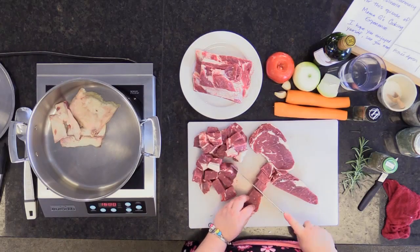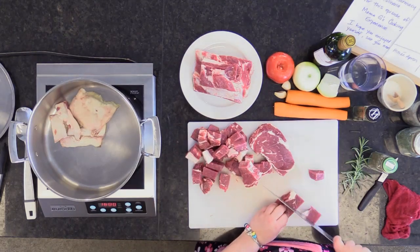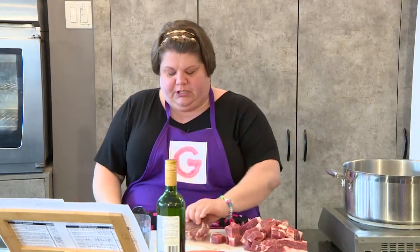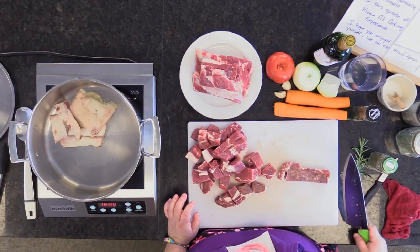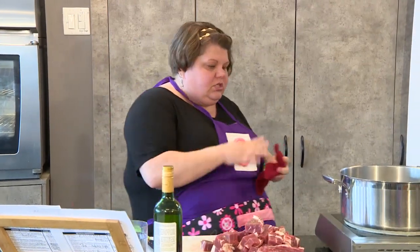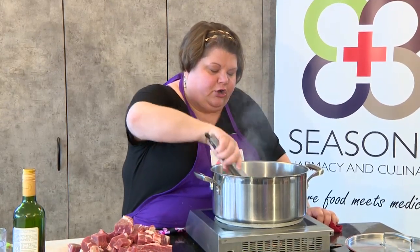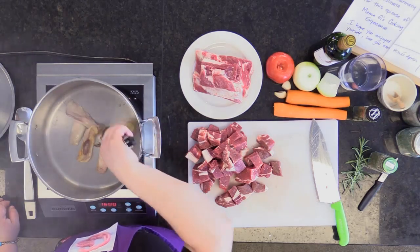Pro tip — always put a cloth underneath your cutting board for security. Most people will put potatoes in their stew, but I don't. Why not? Because I serve my stew with mashed potatoes, which gives a nicer feel and product. The starch leaches out of potatoes into the sauce, and sometimes you want your meat more cooked but you can't because the potatoes will fall apart. It's not worth it.